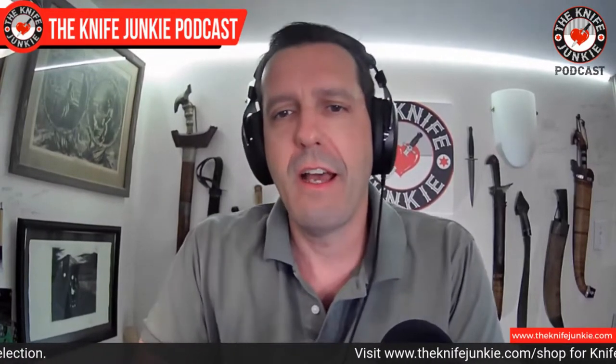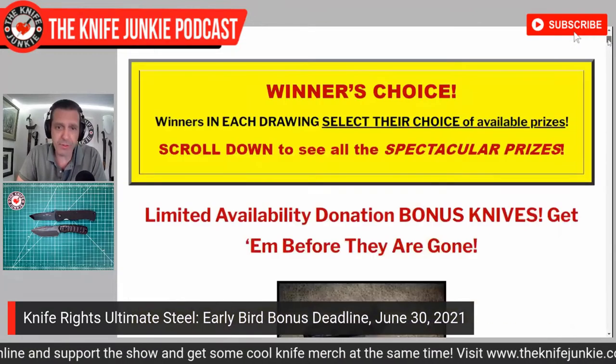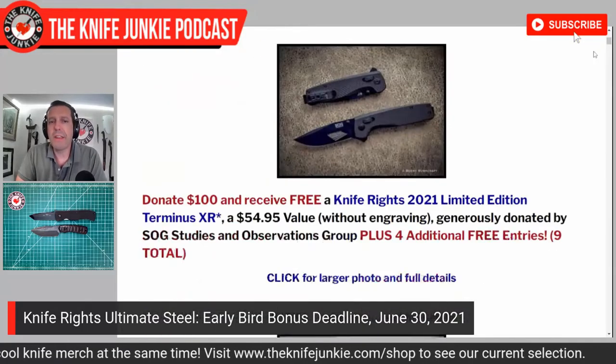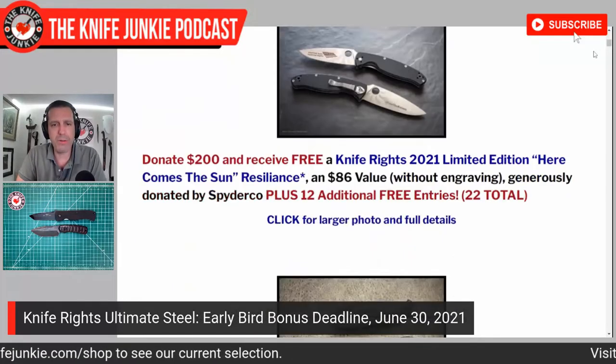Before we get to that, I want to mention the Knife Rights Ultimate Steel fundraiser — their annual fundraising event. You know who Knife Rights is, led by Doug Ritter of the Ritter Griptilian and now the RSK Mark One by Hogue — and the Mark Three and Five, which I'm going to be checking out soon. They're doing their annual fundraising event and at any tier of support you get a knife back, which is so cool. It looks like the Whetstones are all gone at the $300 level, and at the $500 level you can still get the 80-15 from Cold Steel.